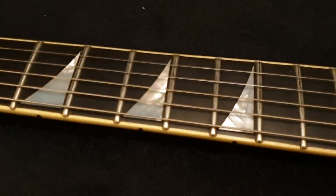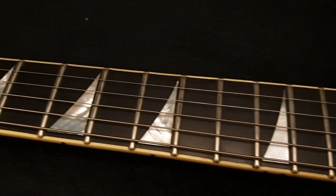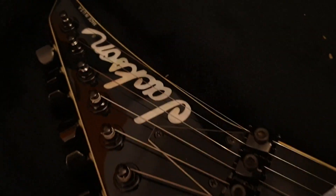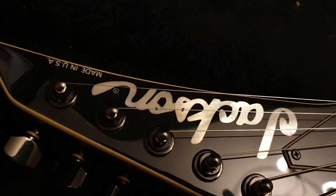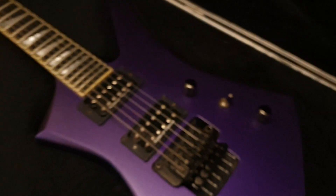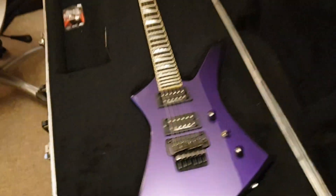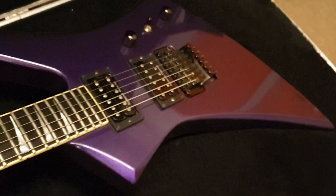You've got stunning mother of pearl shark fin inlays on an ebony fretboard. Not all inlays are created equal - these really pop. As you can see, if it looks this good in the video from my phone, imagine how good it looks in person. Mother of pearl Jackson logo as well. Condition is great - it's got a couple of minor chips as one would expect on these pointy guitars, but overall very well cared for. Comes in the original Charvel Jackson hard case and you even get a free set of Dunlop strap locks with this bad boy.